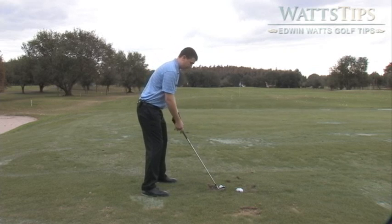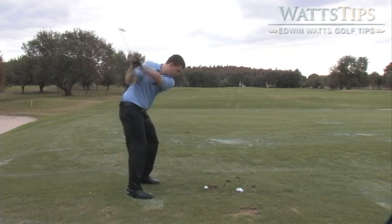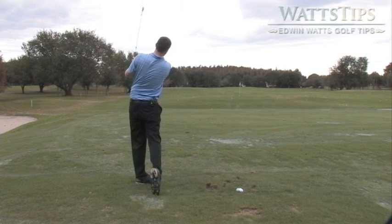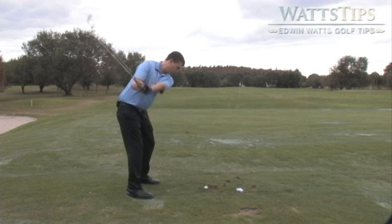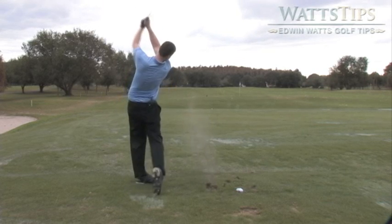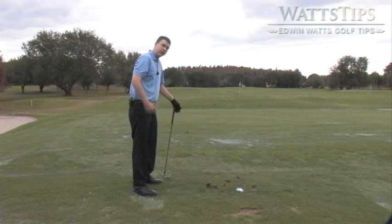Let me give you a quick example. Nice little draw. I made sure I had a little bit of an in-to-out path. I didn't leave the face open. I made it nice and square coming through it, back in a nice closed stance.